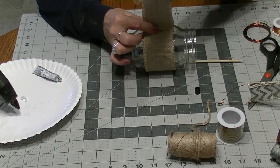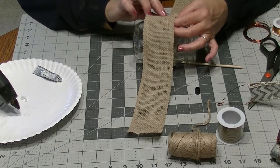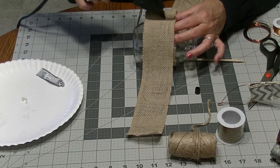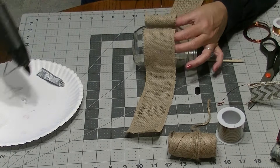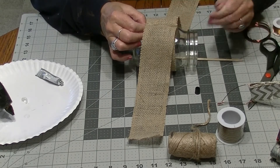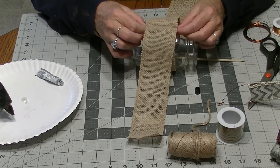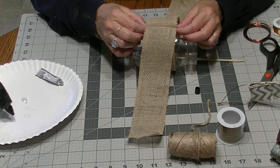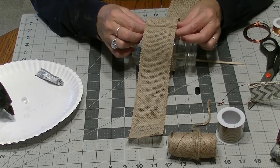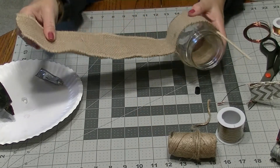Let me put one more strip of glue right down the center — I'm trying to get these two pieces completely together. This time of year is perfect for feeding birds, especially in the dead of winter. So once we get our snow on and see those birds out scouring for food, we can put our bird feeders out. So there we go so far — looks great.